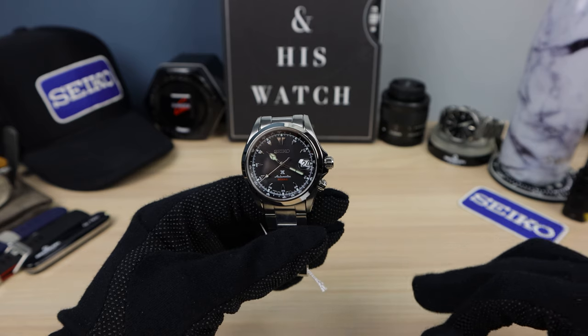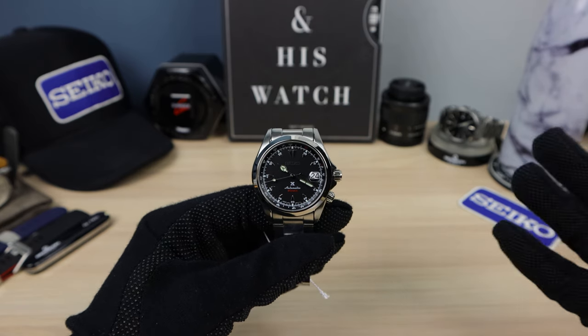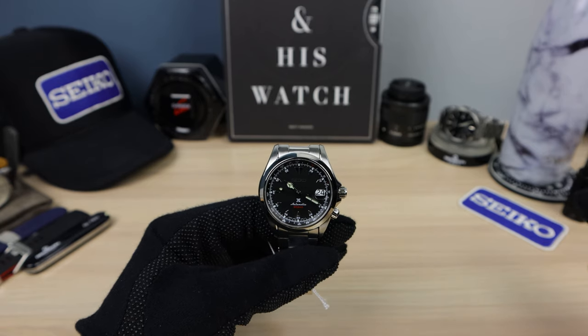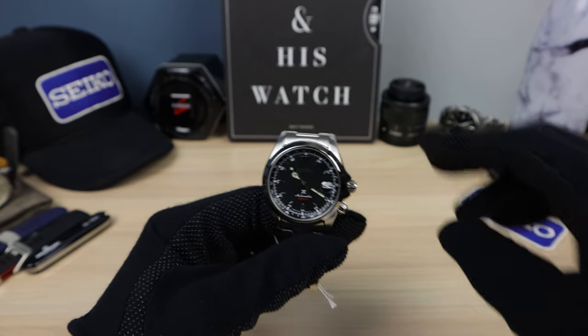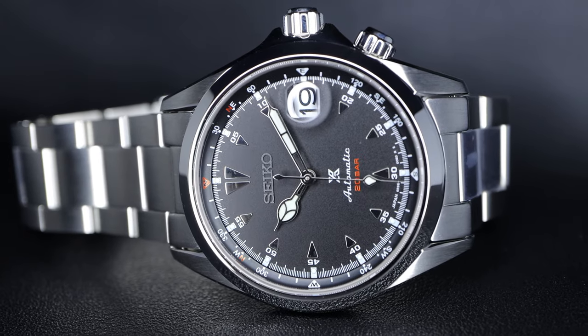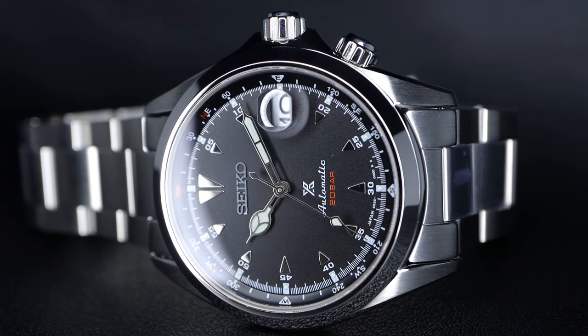I love the little bit of red text — '20 bar' — that's a plus. The ProSpecs X, I don't mind it, because the Alpinist has secretly been a part of the ProSpecs line for a while — it just never advertised it properly. And other than that, it's a beautiful matte finish on the dial, which I'm a fan of for sure.